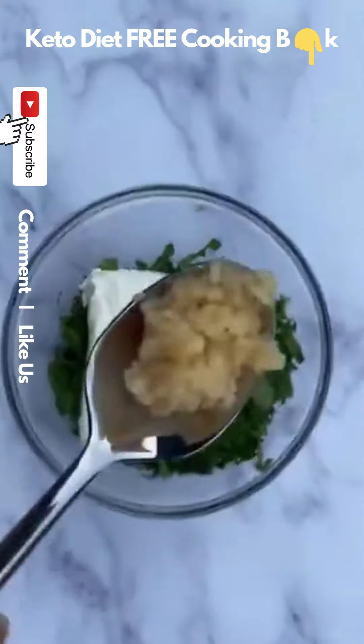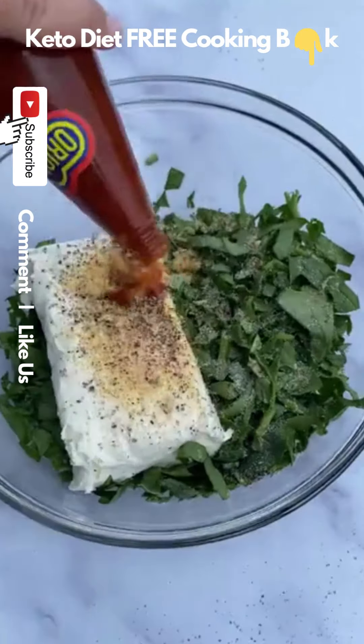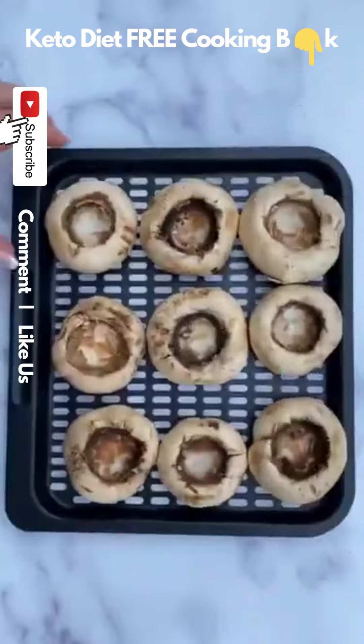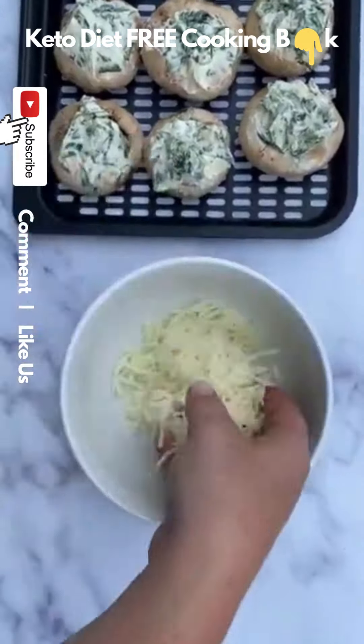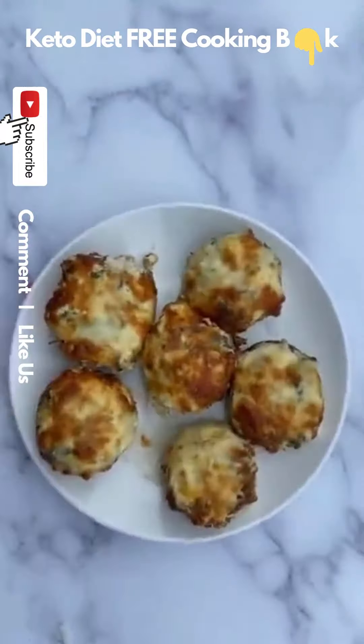My mixture is just going to be a bunch of chopped spinach, a block of cream cheese, minced garlic, garlic powder, salt, pepper, and a little hot sauce. Then I'm going to spoon those into the mushrooms, dip the tops in mozzarella or parmesan, and throw them in the air fryer for about 20 minutes. They are so good — if you try them, let me know what you think.